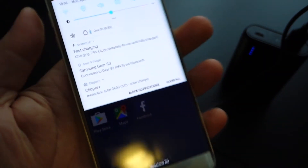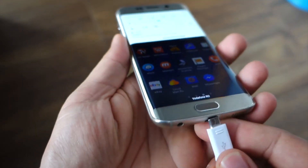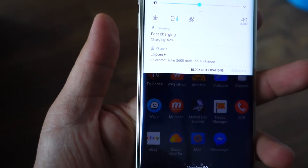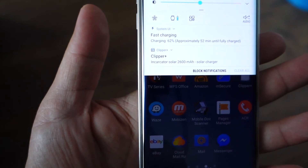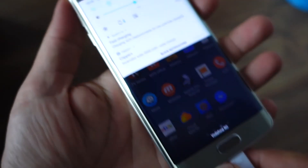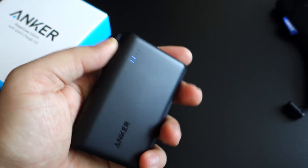If you need a power bank, buy this Anker Powercore 10,000. There is also a larger variant — the Powercore 20,000 — but the 20,000 is double the size of this one. I prefer the 10,000 because it's small enough to fit in your bag or your pocket.